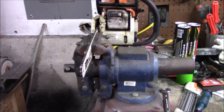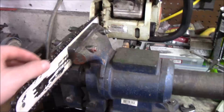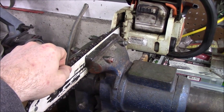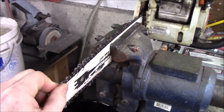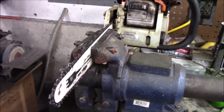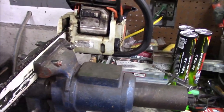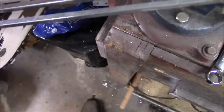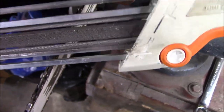Here's how I sharpen my chainsaws. I've got my vice set up — my garage and workbench are a mess as usual — but I set the bar in the vice where the chain is free to turn. I wear gloves when I'm doing this because I am very accident prone. I've already got scratches all over my hands, so I wear gloves for everything. I've got my chainsaw bar set in the vice like so.